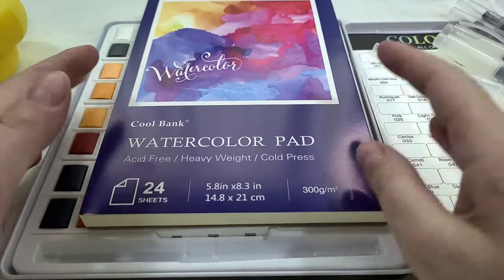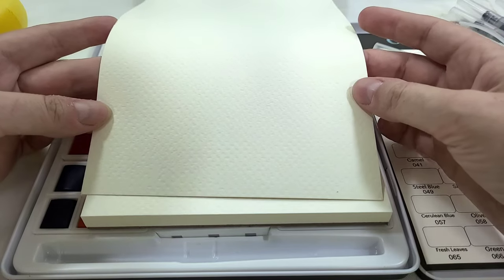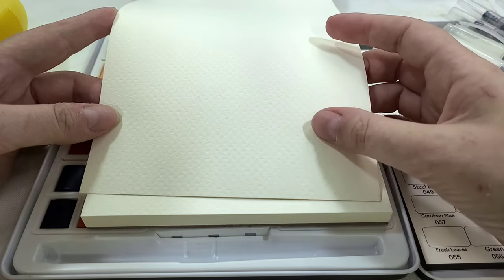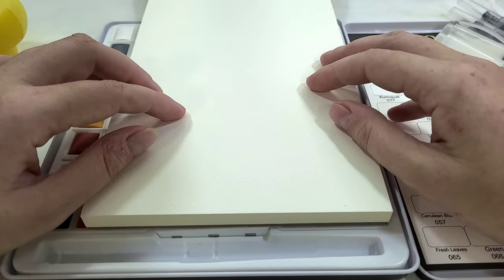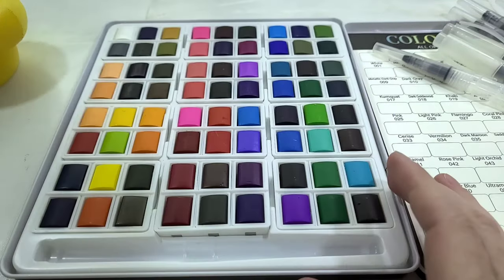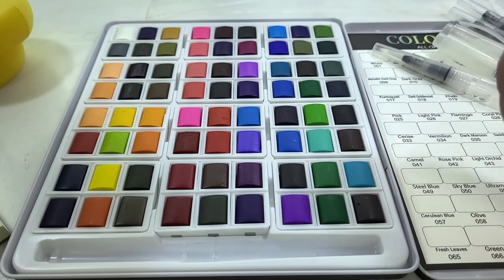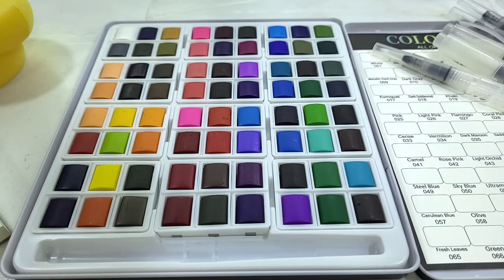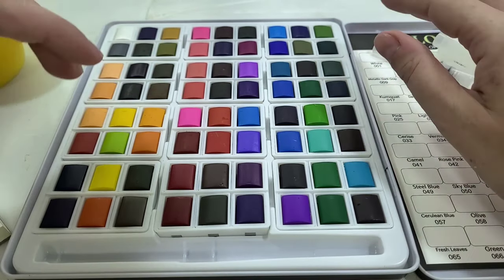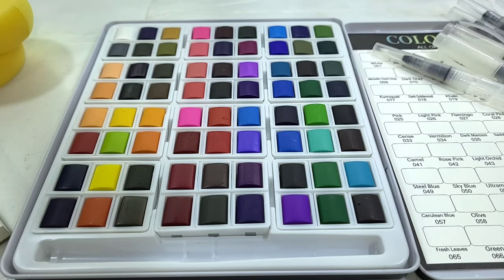We have our 24-sheet, 140-pound watercolor pad. It is definitely cellulose — it has a weird texture and even though it has texture, it feels too smooth to be really good for watercolor. It feels like overly smooth drawing paper. I'll definitely test it out, but I'm a little afraid. Realistically, I purchased this for the paints. On the bright side, I'm glad these are not those weird long chiclets of cheap paint like the Beignot palette, and I'm glad they're not individually wrapped in plastic.